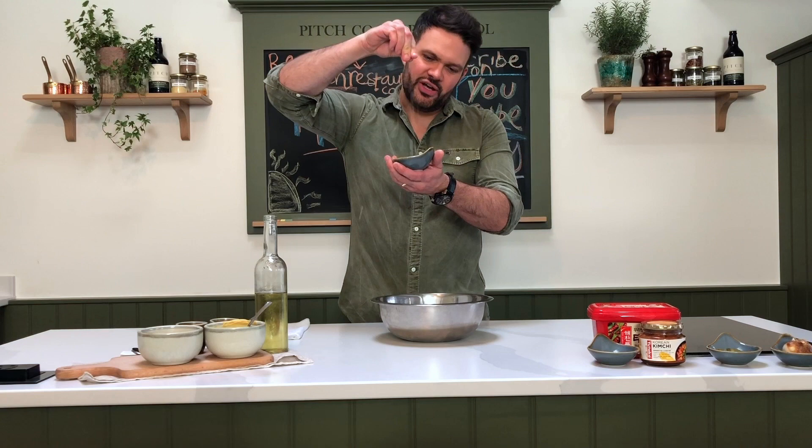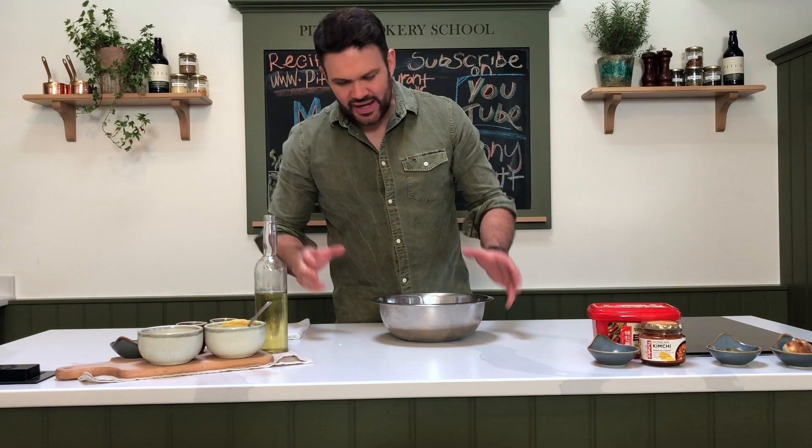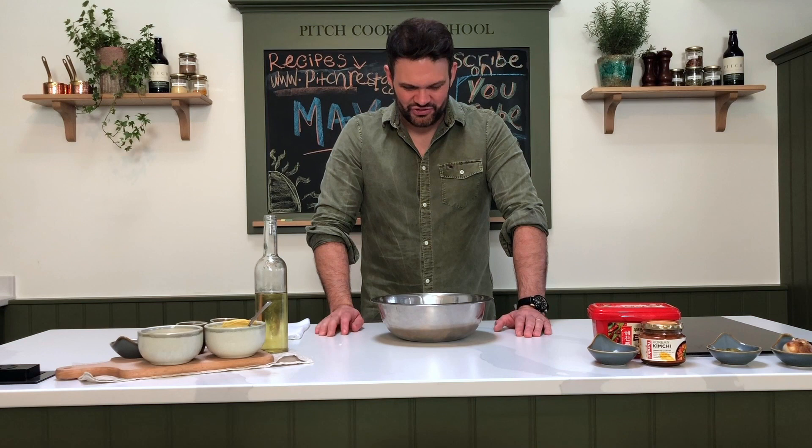Let's crack on and make some mayonnaise. You can do it in a blender — I'm going to do it the old school way, just in a bowl. It's really straightforward and saves on the washing up. It can be done in the blender just as well; it's a lot quicker and takes away a bit of the elbow grease, but I like the reward of putting a bit of work in.